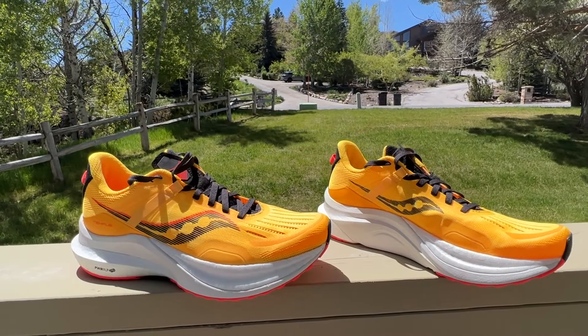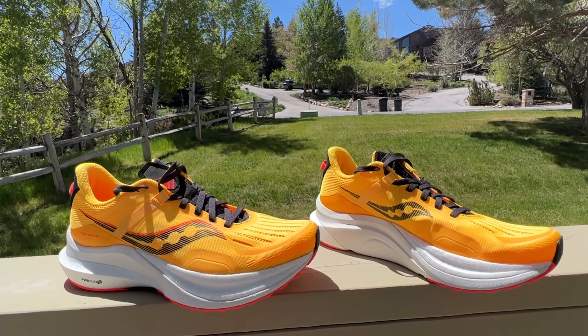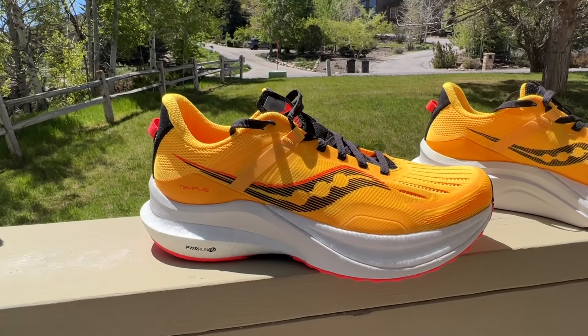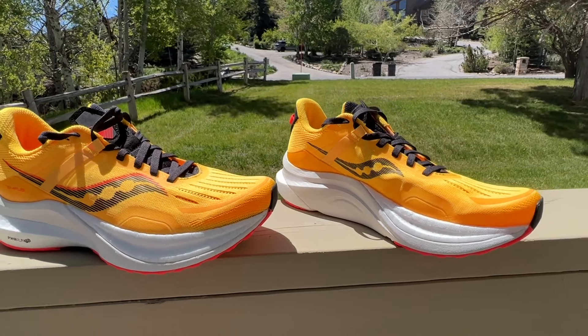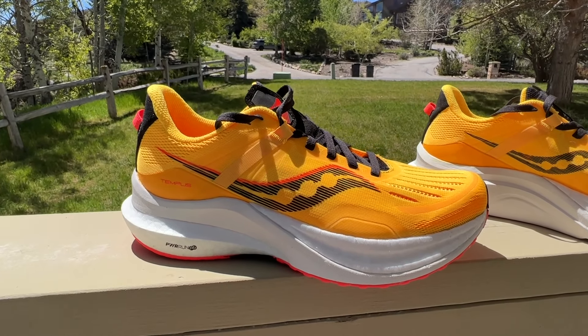Hello everybody, Sam from Road Trail Run here in beautiful Park City. We had snow, but now the weather is back to spring, so we're going to talk today a bit about the Saucony Tempest. It's a brand new shoe from Saucony coming at the end of June for $160, and it is a light stability trainer.